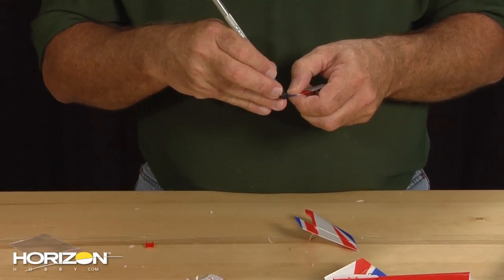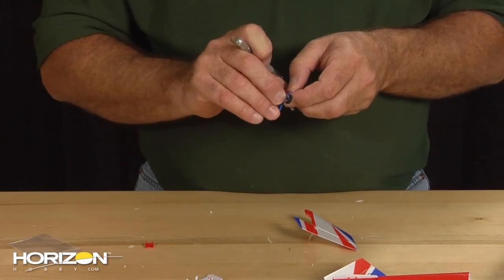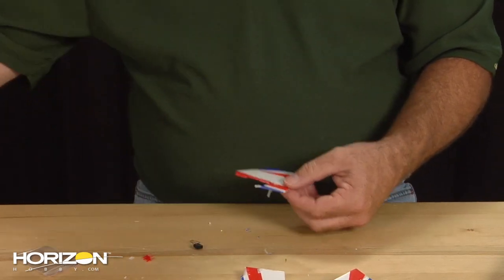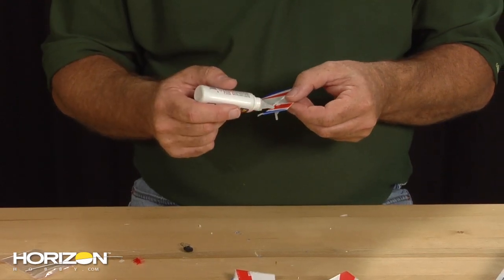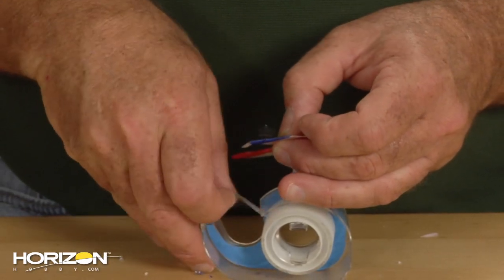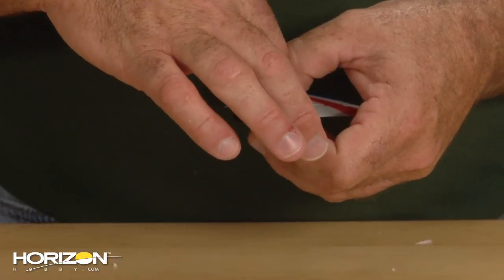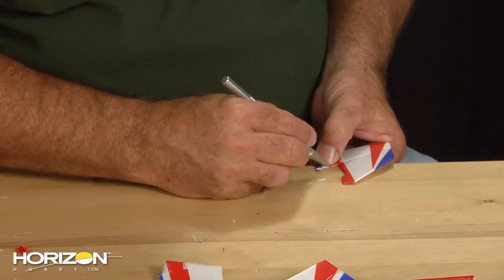We're going to need to move our tailwheel over. You'll find we need to remove and clean off all the old tape. Now we're going to position our tailwheel on here, and I'm actually going to put a very faint drop of glue around the area where the wire sits. I'm going to back that up with a small piece of tape, then trim the excess tape off the ends.